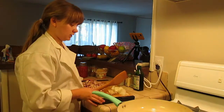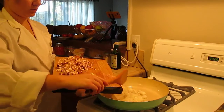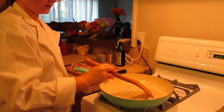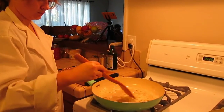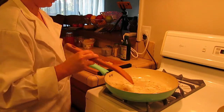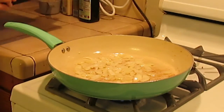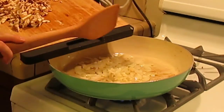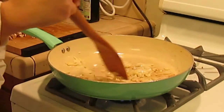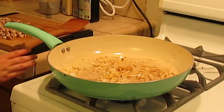In a hot pan with some olive oil we're going to sauté up some onions, and then after they sweat a bit we'll do the garlic. And then we'll do the mushrooms last. Now I'm going to add the garlic. Now I'm going to add the mushrooms.